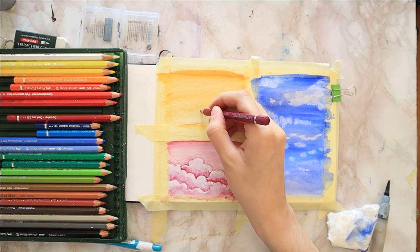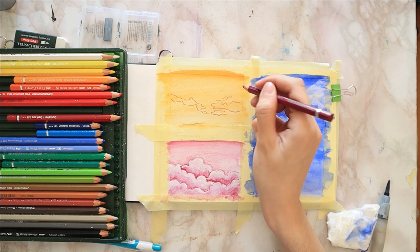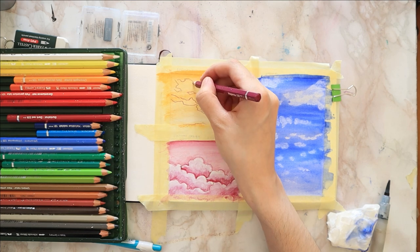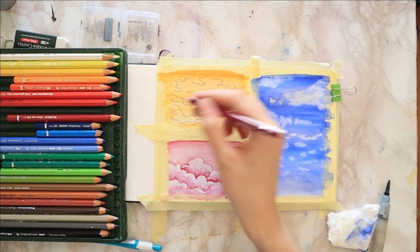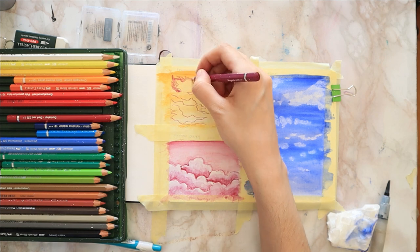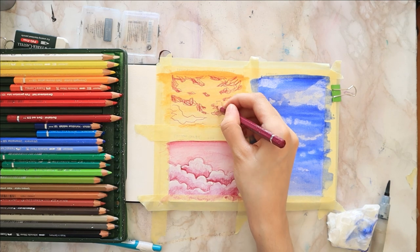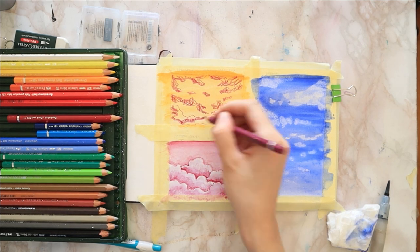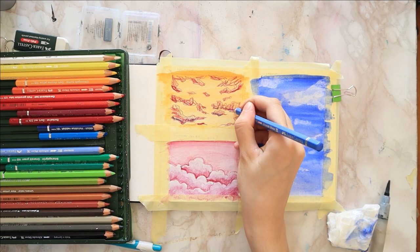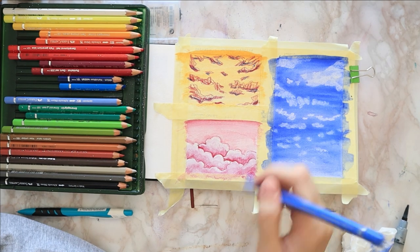By now my yellow section has dried, so I take my magenta and sketch some random cloud shapes framing the yellow background using very uneven, random shapes. If drawing is not your thing, there are traceables for all of the drawings on my Patreon page, Sunshine Arts. Once I have it covered with clouds, I color them very roughly again with my magenta. Then I go back to my ultramarine blue and apply it beneath each cloud in the yellow painting, adding a bit of shadow under each one — maybe like a sunset or rainy clouds.